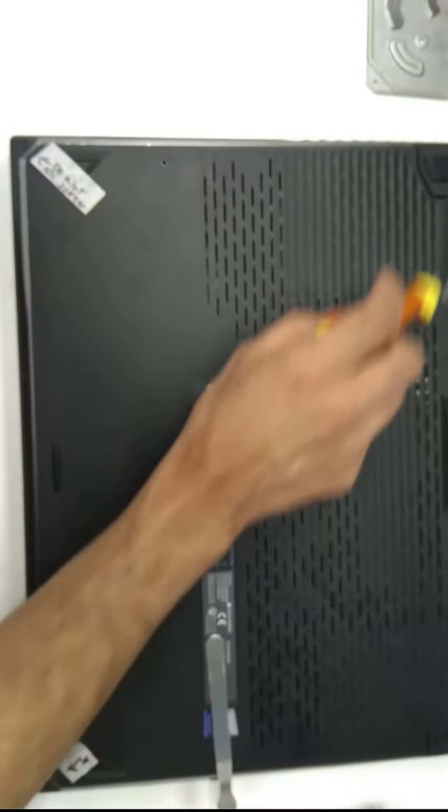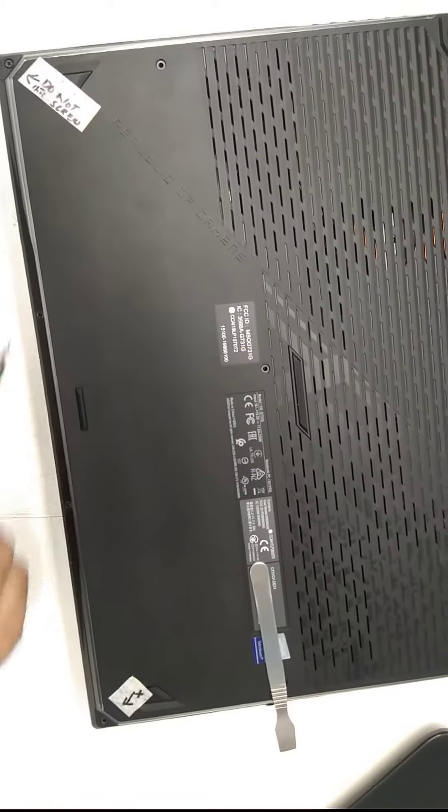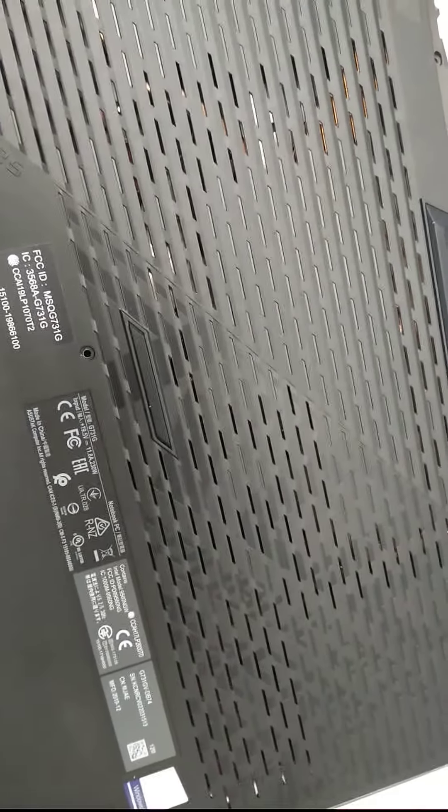The first thing you need to do is take nine screws off, but leave those two on — just unscrew them. After that, unclip all the clips around the corners. So the order is: first the screws, and second the clips.